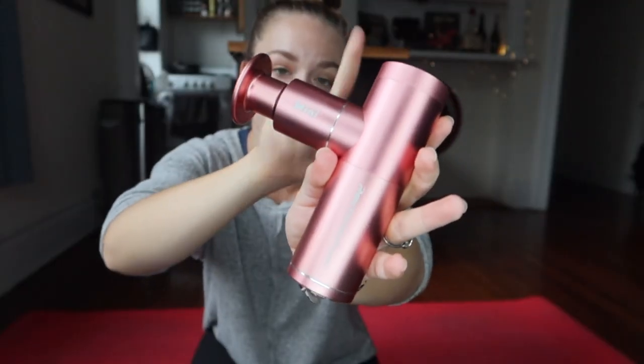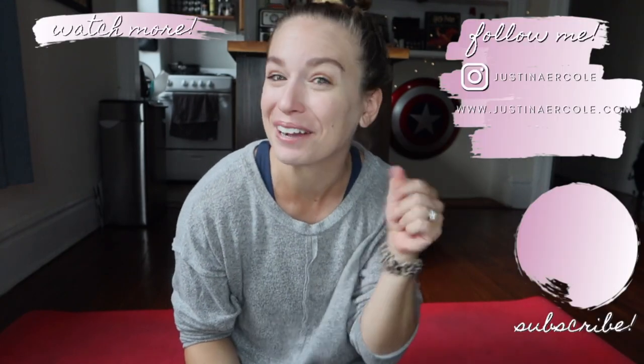So that is it. This is the Recover Fun Mini. You can pick one of these up by using the link in the description box below. If you have any questions at all about massage guns or this little guy, feel free to leave them in the comments. Give this video a like, subscribe, and I'll see you in the next one.